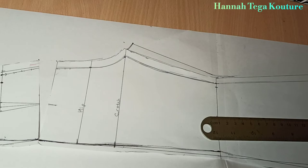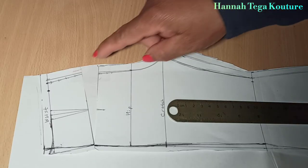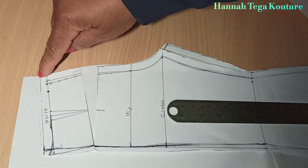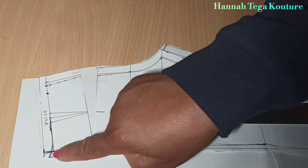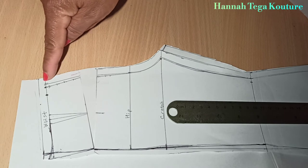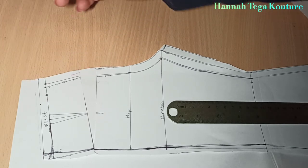Once the slash and spread has been applied for the back panel, you should have your back panel lifted at the back. As you can see, the front panel is lowered toward that bit and the back panel is high at the back. This is what we want and this is what we have achieved here.